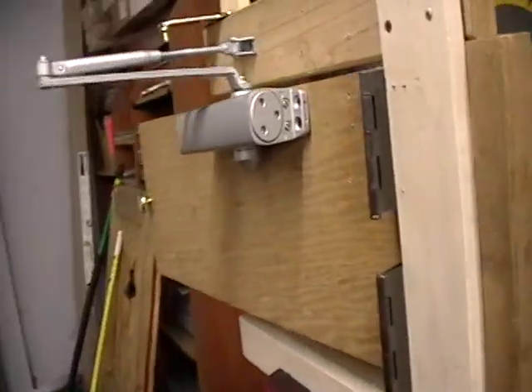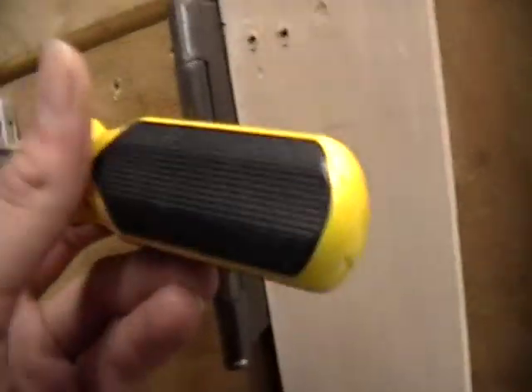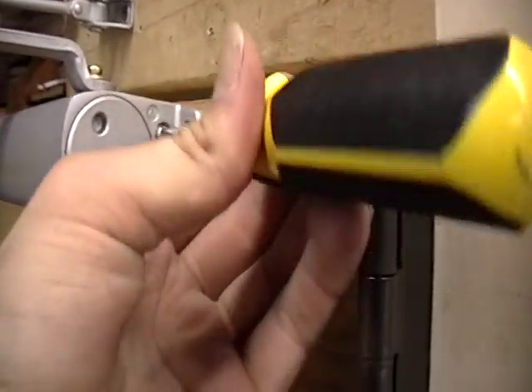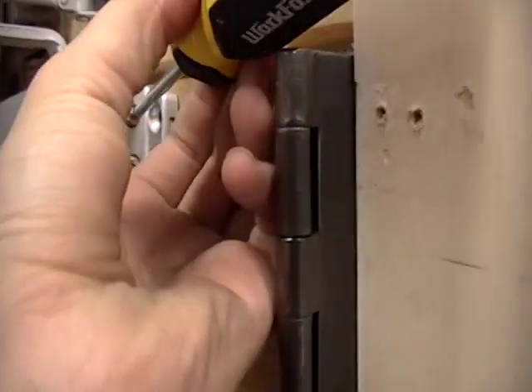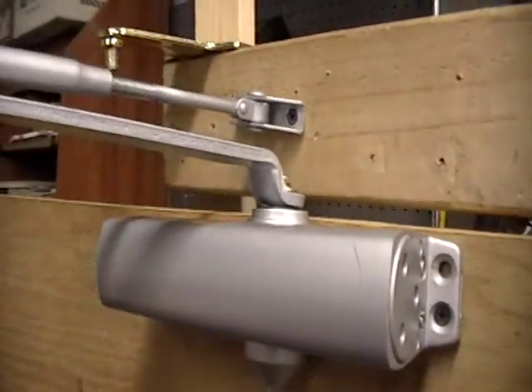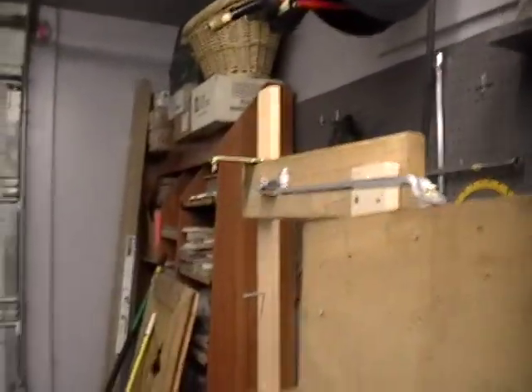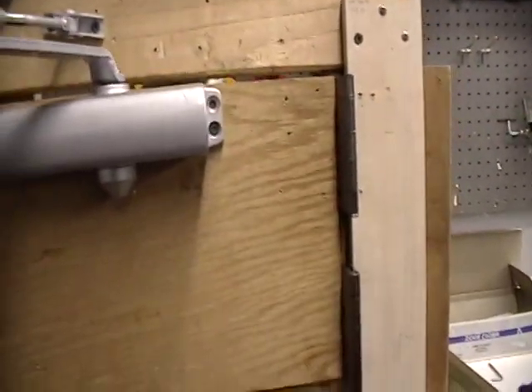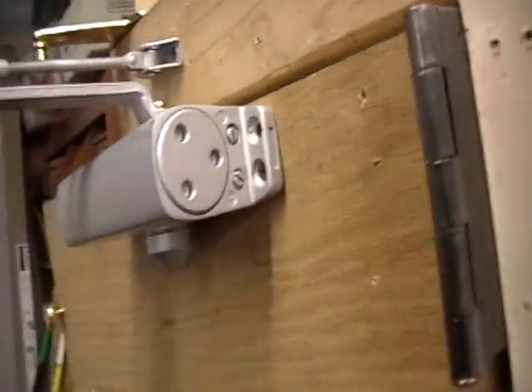Here's the speed right now. I will now slow down the sweep. Hate making adjustments on camera — it's just hard to do. It's hard to pull at the beginning. Oh, I'm stupid — I just adjusted the latch, not the sweep.